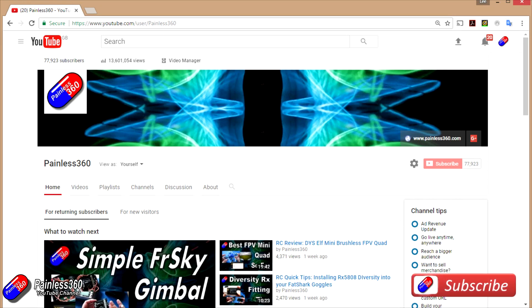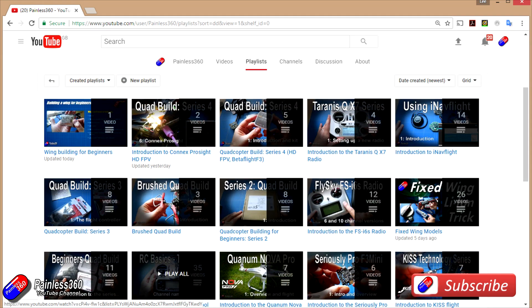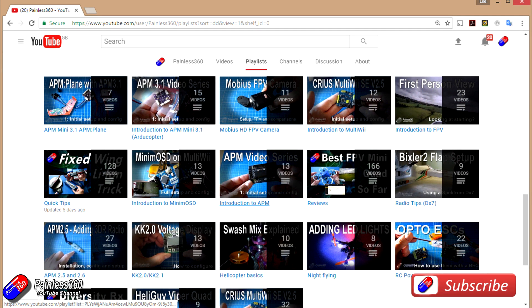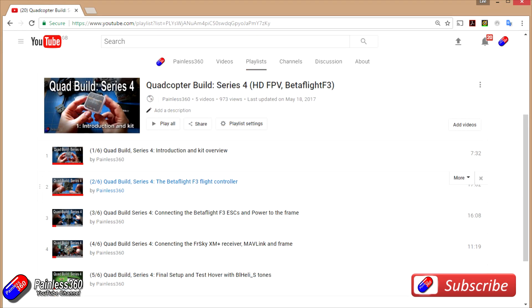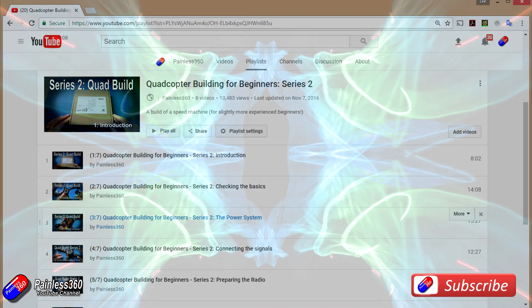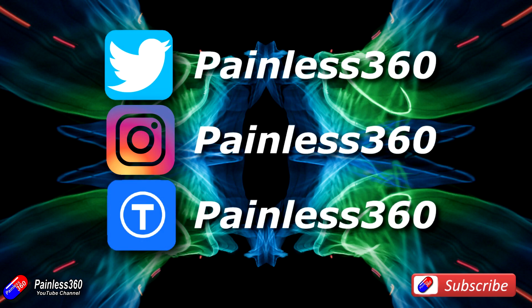Thank you for taking the time to watch this video, particularly for watching right to the very end. We try to release a video on Tuesday and Friday, and sometimes one or two extra ones in a week as well. All of the videos on the channel are organised into easy-to-use playlists, so if you're interested in a subject you can find all the videos on that topic together in one place. If you like what we're doing, please like and subscribe and tell others about the channel. We're available on Instagram, Twitter, and we share all of our 3D designs on Thingiverse.